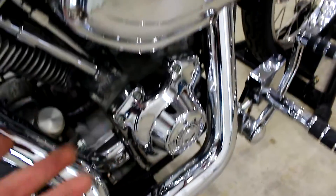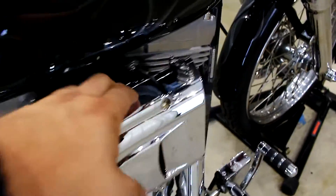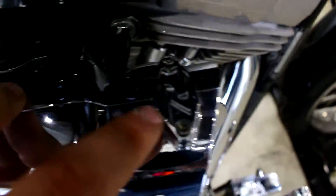Willie G accents everywhere, aftermarket air intake. I'm going to say this might be Kyriakim, but I don't know what that logo is.